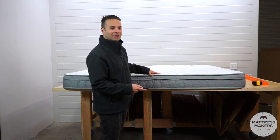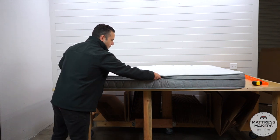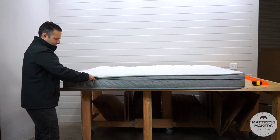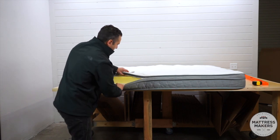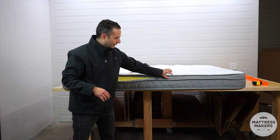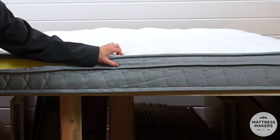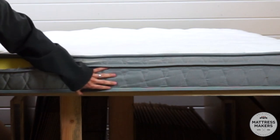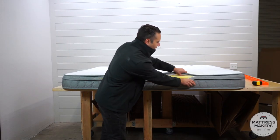Let's go ahead and open this one up and take a look at this luxury euro top. Visually it looks like there are two layers — it looks like there's a little pillow top with some padding right here and then a support layer underneath. But as we open it up...